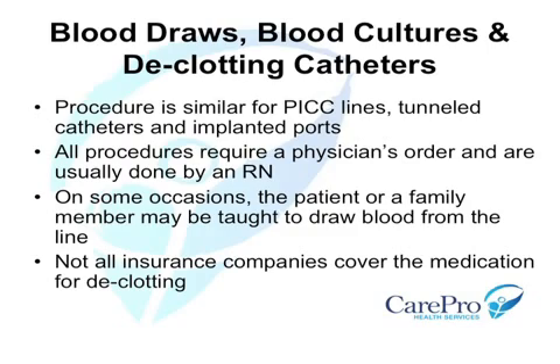Prior to performing the declotting procedure, the patient's insurance company should be contacted to determine if they will cover the cost of the medication in the home setting.